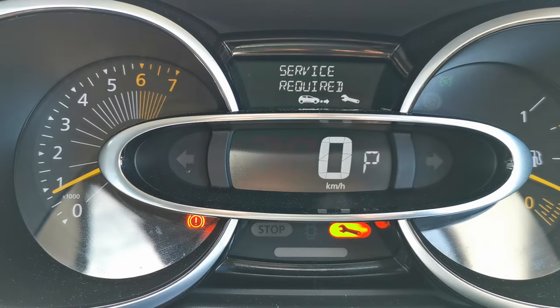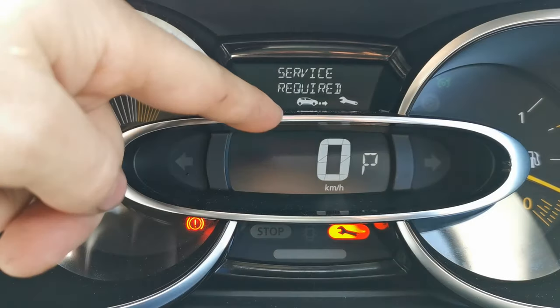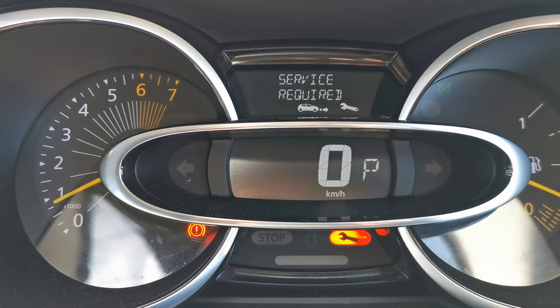I'm currently in a Renault Clio, this is the 2015-2016 model. It's got the service required warning and the spanner warning on the dash here, and in this video I'm going to show you how to reset that.